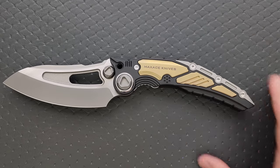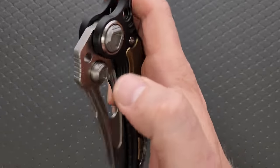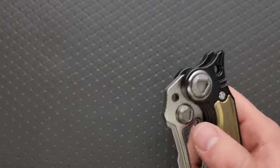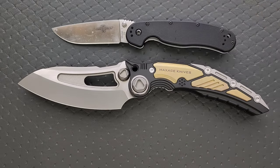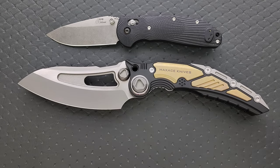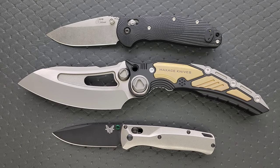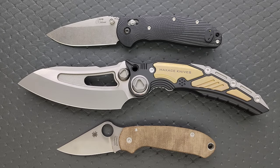Cold Steel fans are just desperately... How dare this thing exist? I'm stirring the pot today. Yeah, it's freaking huge. Let's go ahead and do some size comparisons. Up against the Ontario Rat Model 1 and the Ontario Rat Model 2 — it's pretty big. How about the Bugout? I'm sure there's a ton of people wondering which do I go with, the Bugout or the Maxace Titanus? How about the Spyderco Para 3? It looks like they took the Para 3 and replaced a bunch of the organic parts with robot parts and pumped it full of steroids.